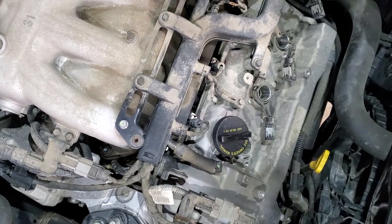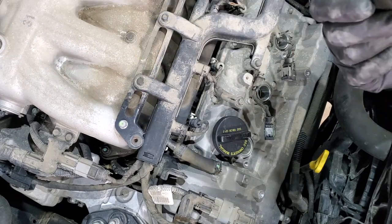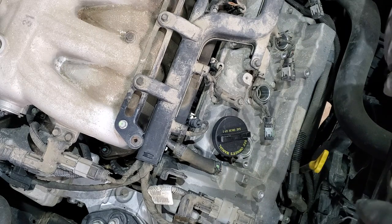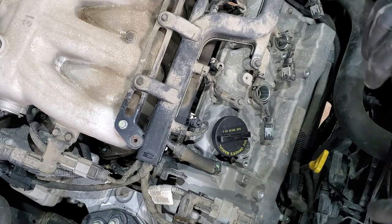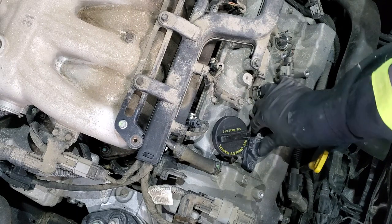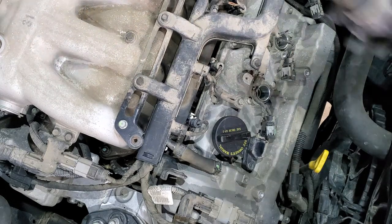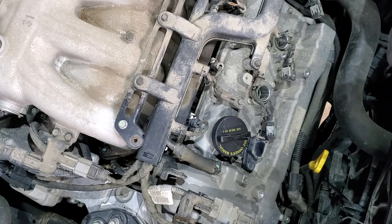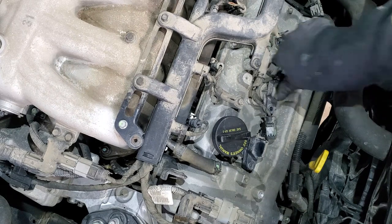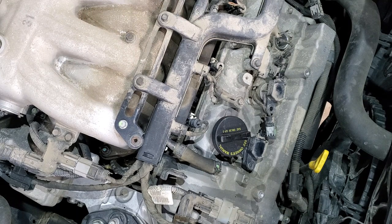Do half a turn just like that and do the same for the others. Now when all the plugs are installed and tight, we will put the coils back. Before we do that we will apply some dielectric grease so the rubber part does not stick to the spark plug — that way, if we come back after another hundred thousand kilometers to change spark plugs, they are easy to remove.